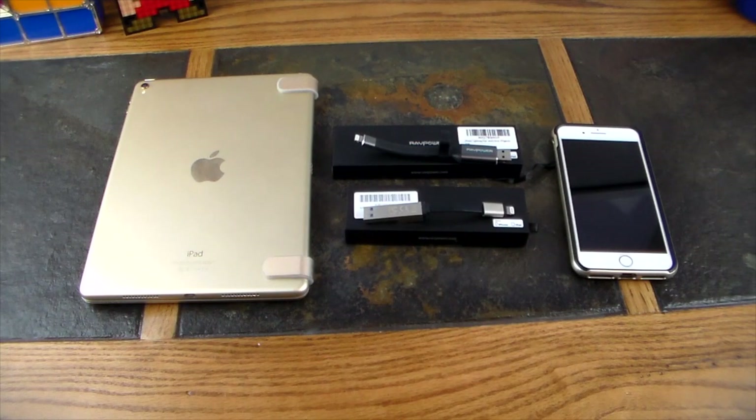What's up guys and welcome to another video. In this video we're going to be taking a look at two devices from RAVPower. These are iOS lightning flash drives that have lightning adapters on one end and a USB Type-A adapter on the other. This allows you to transfer files to and from iOS devices, macOS, and also Windows devices.